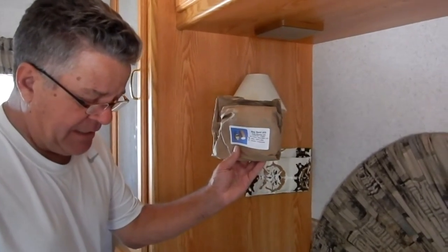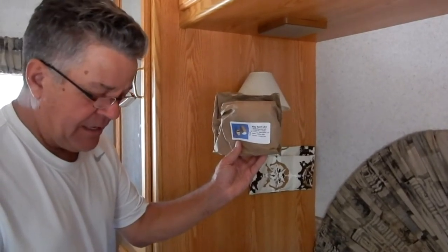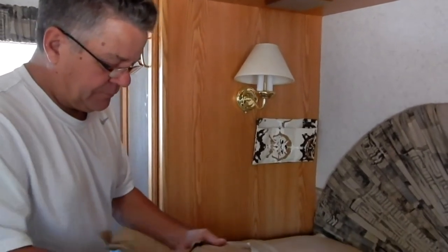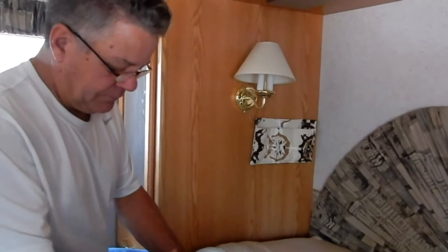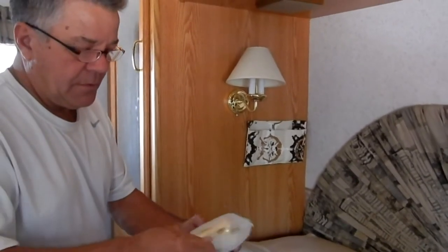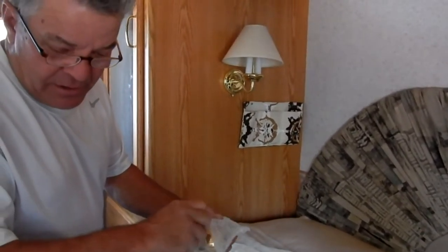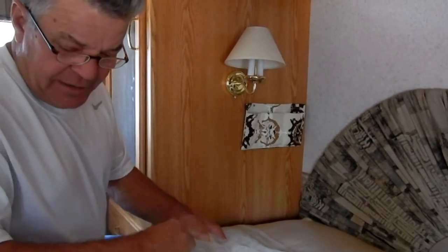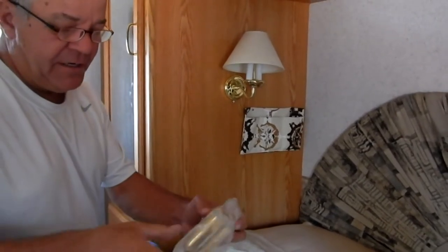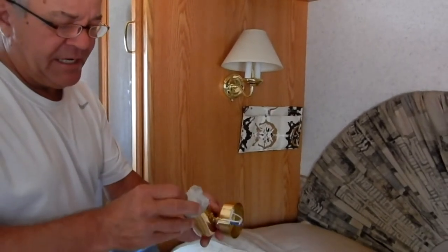This is going to be the brass version — they also come in chrome. It's a warm white LED light. They were about $35 a piece, so not the cheapest ones we could find, but we started reading reviews for some of the real cheap ones and they didn't sound so good.